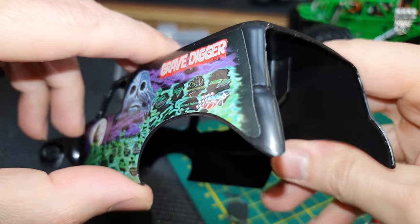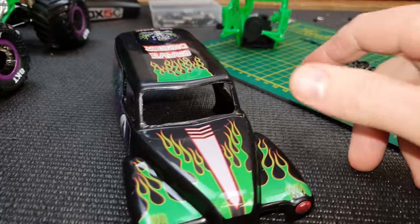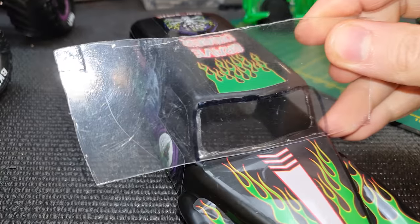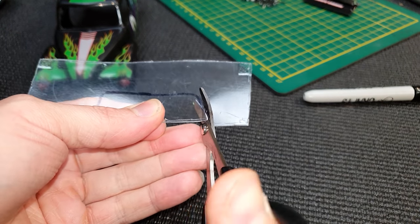Next we need to make a windshield. For that I've got a piece of lexan here — I've just laid it over the top of the window and marked around it with a marker pen. Then I'm just going to roughly cut it out for now and tidy it all up in a minute.